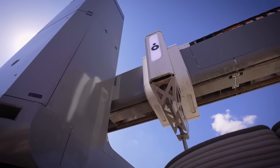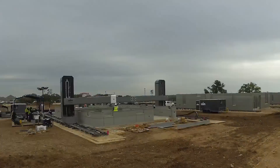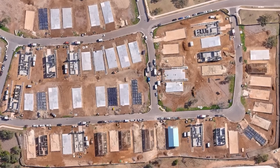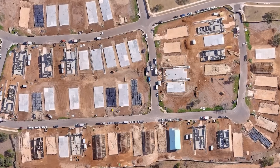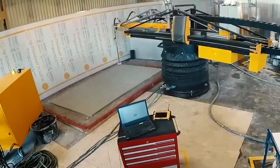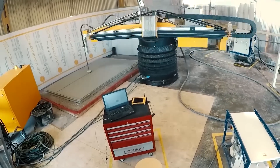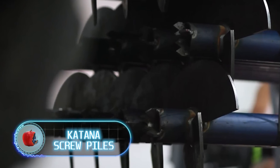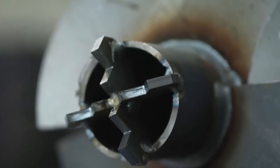3D printers have the capability to produce more than just individual houses. An entire neighborhood consisting of 3D-printed homes is currently under construction in Texas, where three companies are collaborating on the development of 100 concrete homes, with sales having commenced on June 10th. Interestingly, the company behind Frank and his family won a NASA contest to build the best habitat for colonizing Mars.